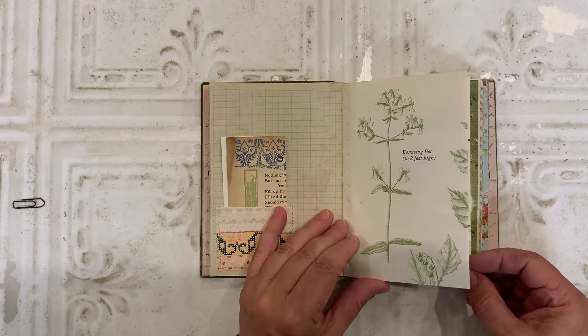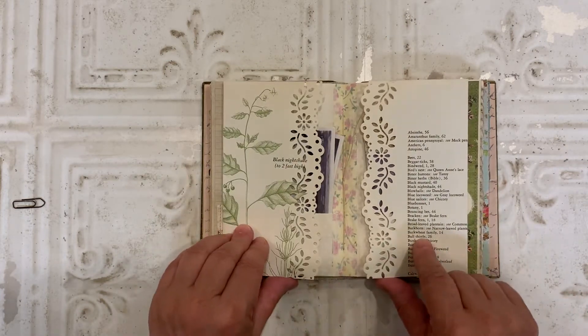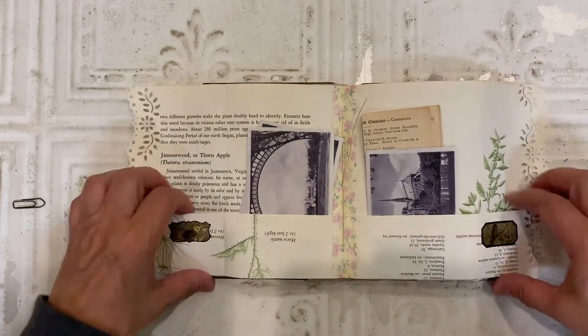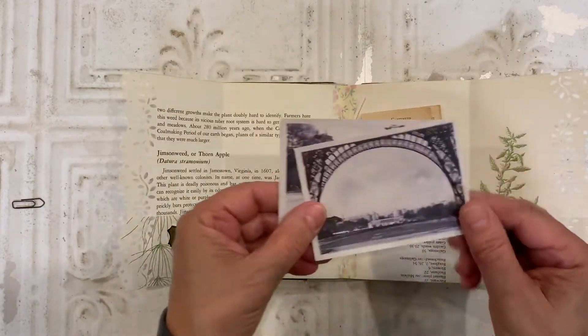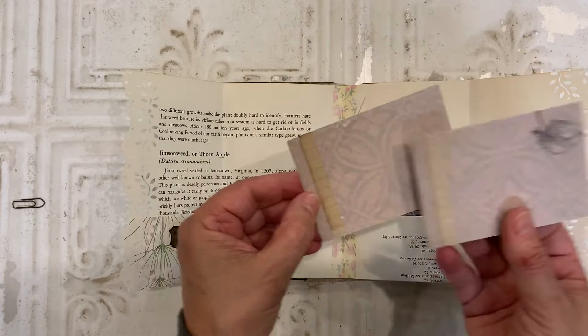In the center of the signature, I created this fold out from a botanical book page. And punched the edges of that. And when you fold it out, there are pockets all along here. And I created some journaling cards with places to write on the back.